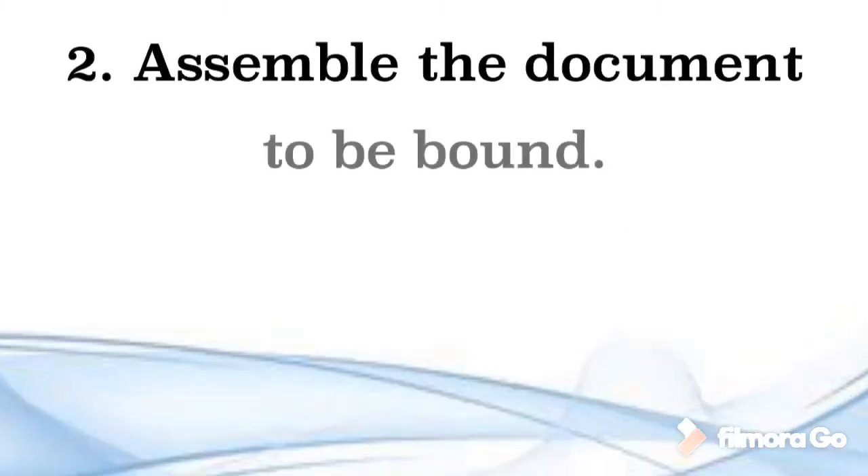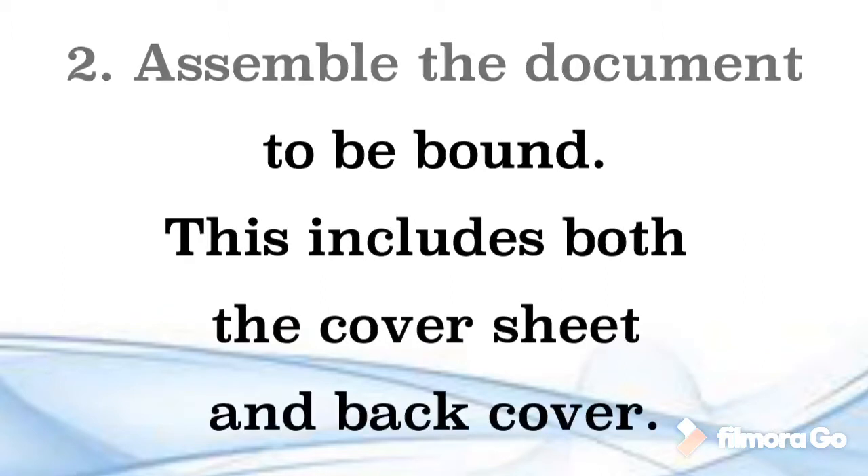Step 2. Assemble the document to be bound. This includes both the cover sheet and back cover.